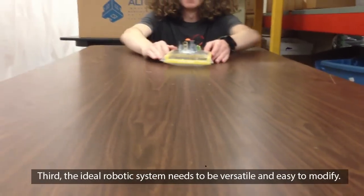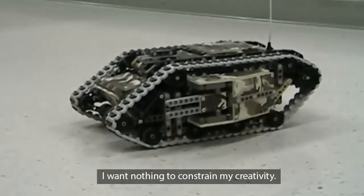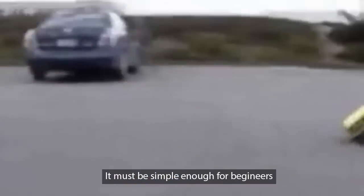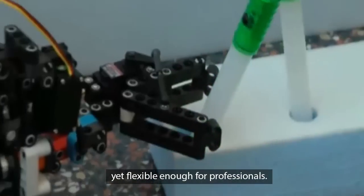Third, the ideal robotic system needs to be versatile and easy to modify. I want nothing to constrain my creativity. It must be simple enough for beginners yet flexible enough for professionals.